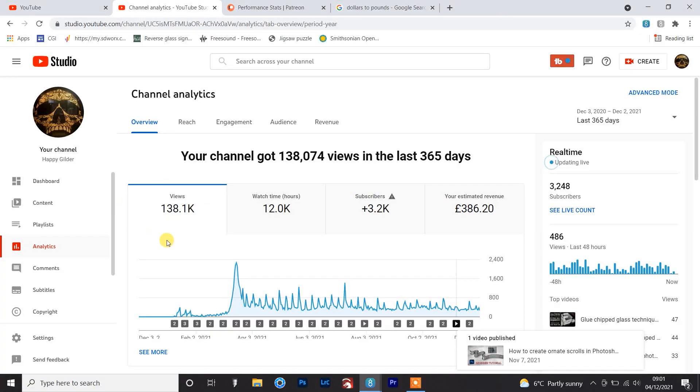Looking at the stats from the last 365 days: 138,000 views, which is insane. This is such a niche hobby or craft - I just thought it would get picked up by a few people and that would be that. Nearly 140,000 views is humbling. 12,000 watch hours - the reason that's relevant is you need 4,000 watch hours and 1,000 subscribers before you can get monetized on YouTube. For the first half of the year, before I'd hit that, you don't earn any money from your videos.